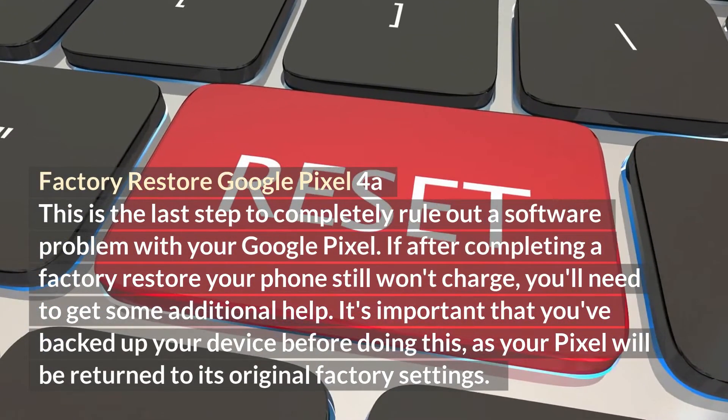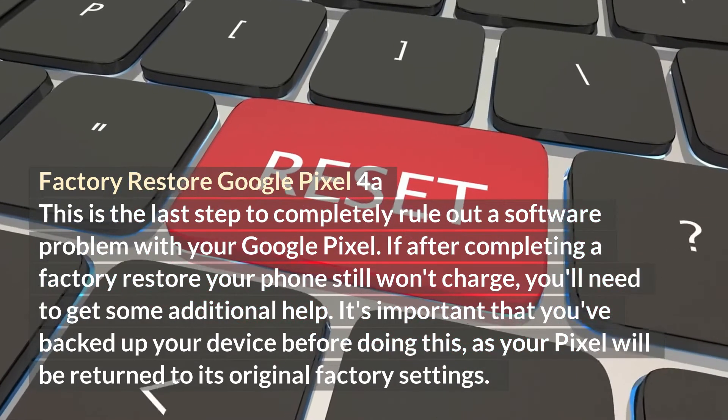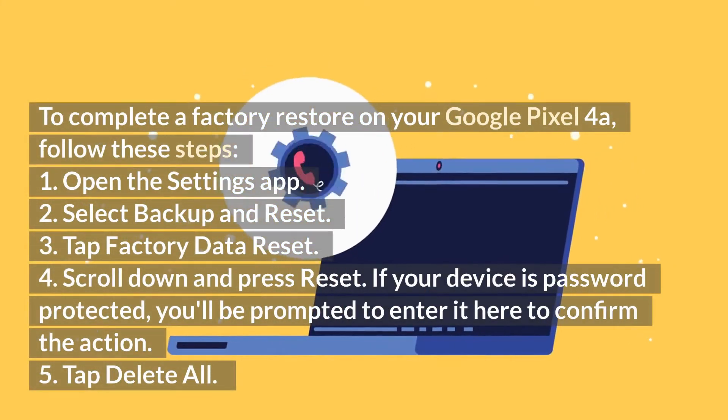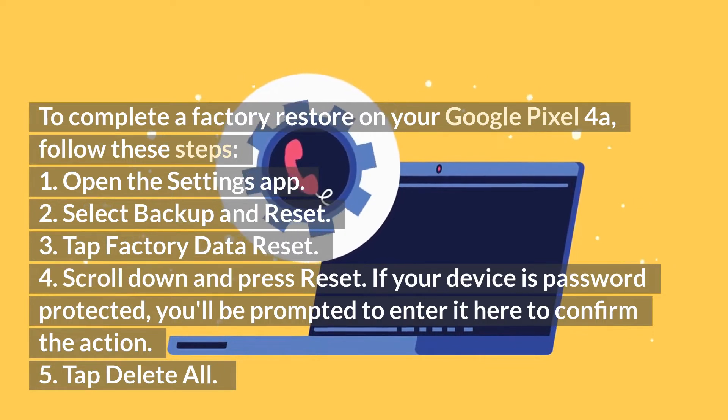Factory restore your Google Pixel 4a. This is the last step to completely rule out a software problem. If after completing a factory restore your phone still won't charge, you'll need to get some additional help. It's important that you've backed up your device before doing this, as your Pixel will be returned to its original factory settings. To complete a factory restore on your Google Pixel 4a, follow these steps.